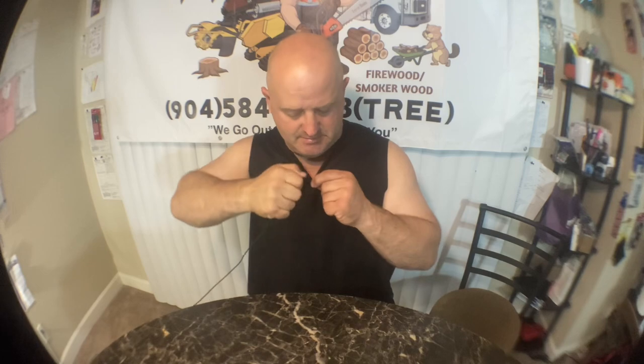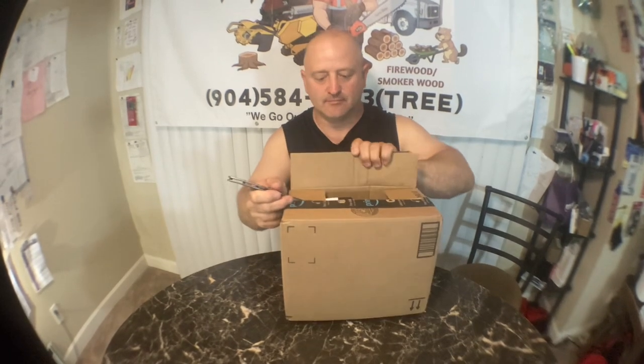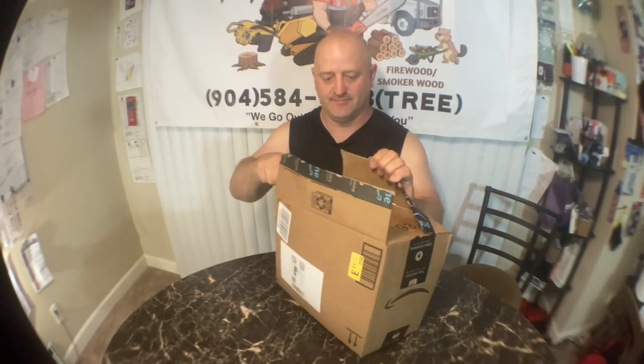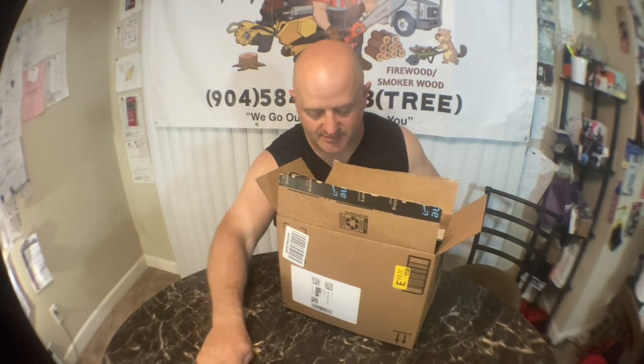Alright, we have one more box to open here, March 14th. These are all reorders — stuff I ordered in the past and reordered. Mostly hot cocoa pods.